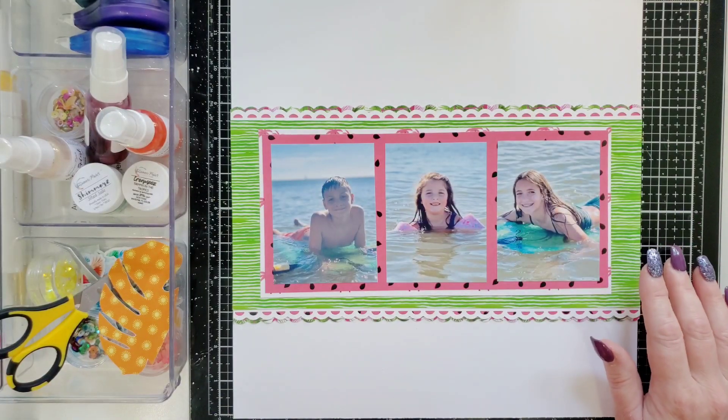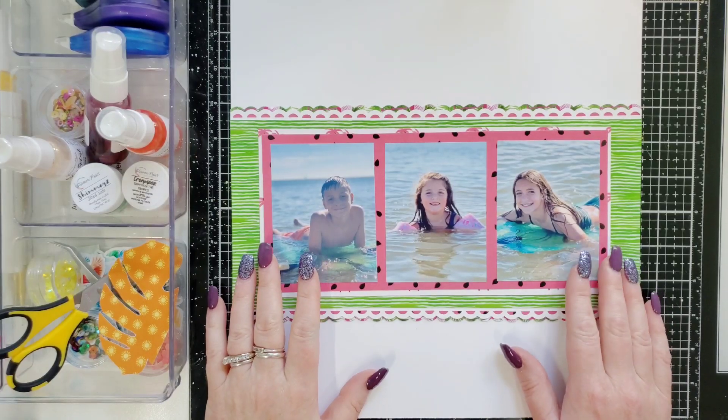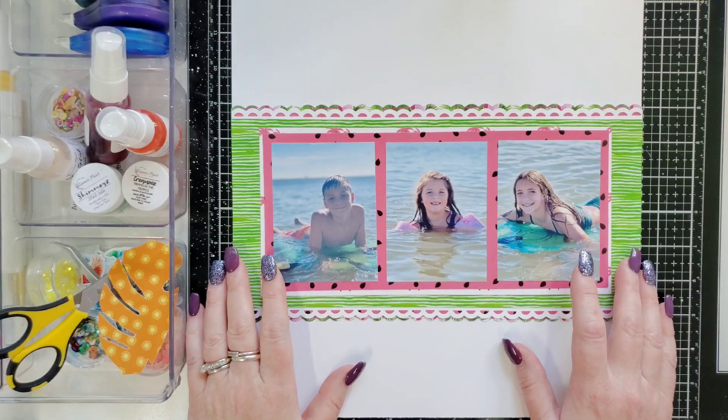Hi everyone, it's Joanne for Shimmers Paints. How are you today? I am going to be working with the August Paper and Color Kits. They're very summery, tropical themed and they're absolutely beautiful. I mean, look at these colors.